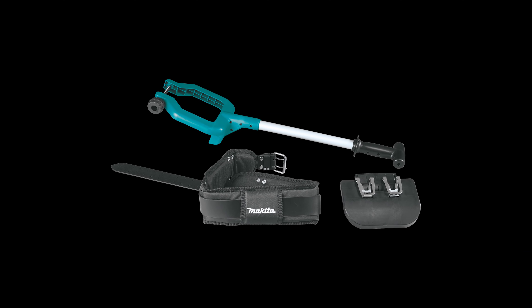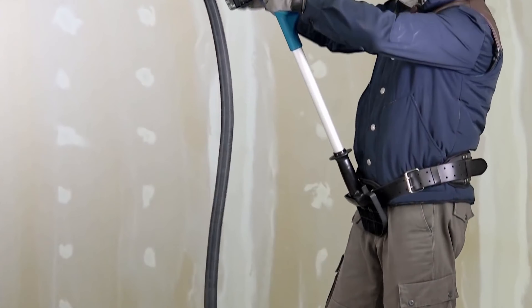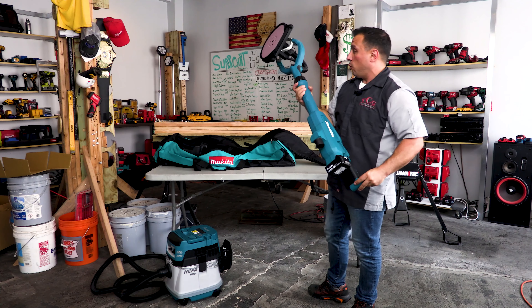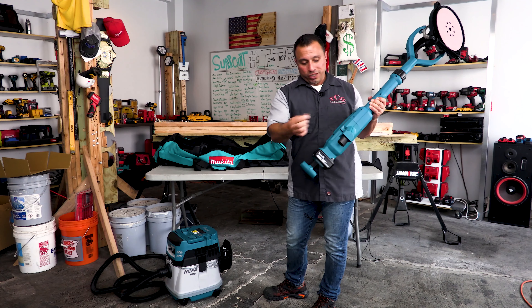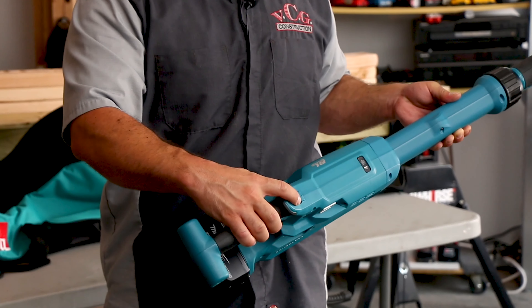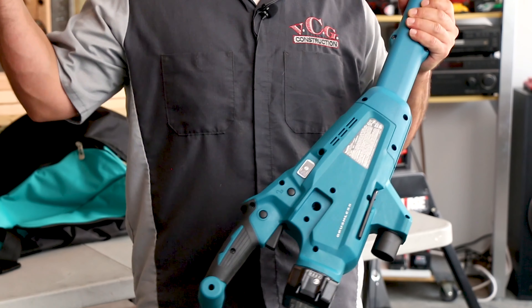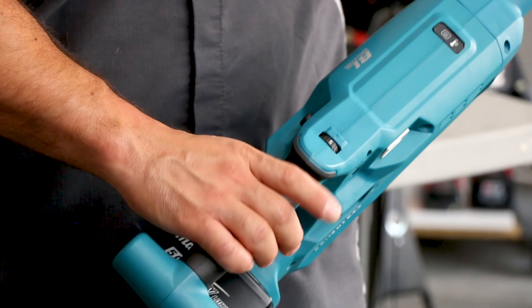This charger handles lithium-ion batteries, 14.4 to 18-volt, as well as nickel-metal hydride batteries. Here are the two 5 amp-hour batteries you need to run the drywall sander. The tool is fairly lightweight compared to some other solutions. They give you a single drywall sanding disc — 120-grit sandpaper with holes that align to the holes on the pad. It's a hook-and-loop pad, and this is where the suction happens.